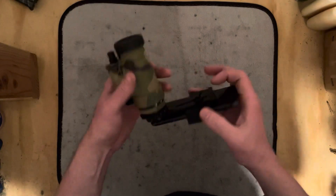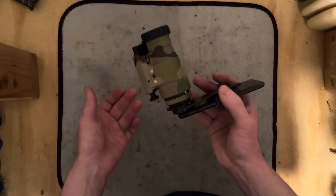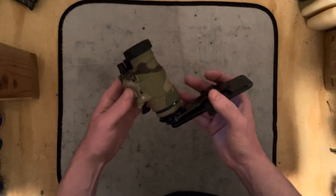It's very secure. Once it's tightened down, you can hold it by the PBS14 or by the phone. It doesn't really move around a lot.